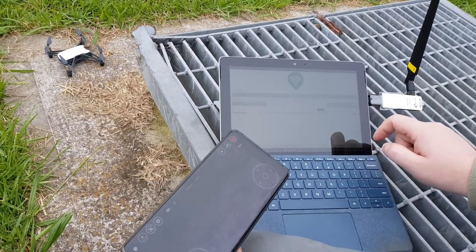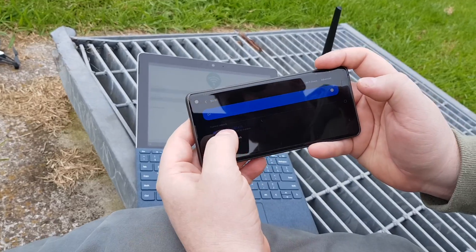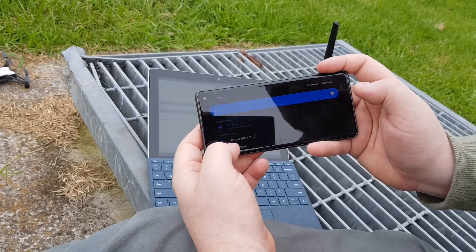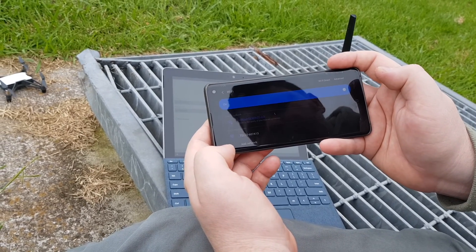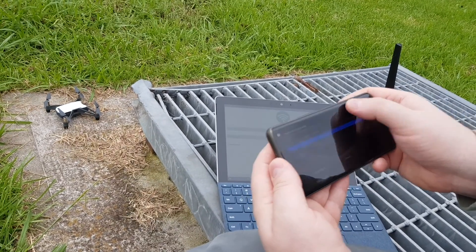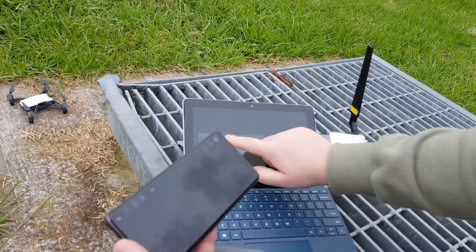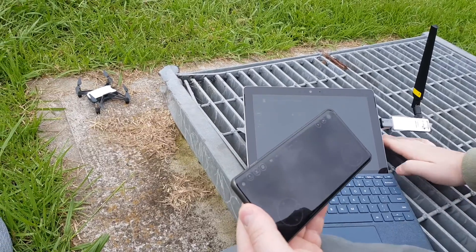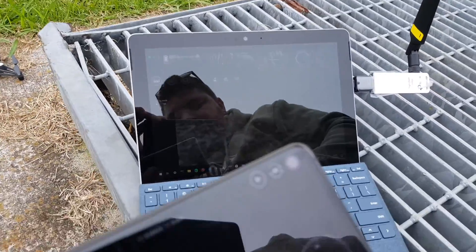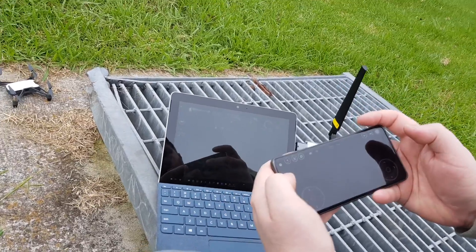The next step is to create a Wi-Fi hotspot. First, connect your laptop to the Tello's Wi-Fi network — it'll be called Tello something — just like you connected on your phone. Then open Hotspot Lite and turn on the hotspot; this bridges the Tello's Wi-Fi to another network. Connect your phone to that new network so your phone is talking to the laptop, and the laptop is talking to the drone. Then open the Droone software and connect to the Tello Wi-Fi for good quality video.